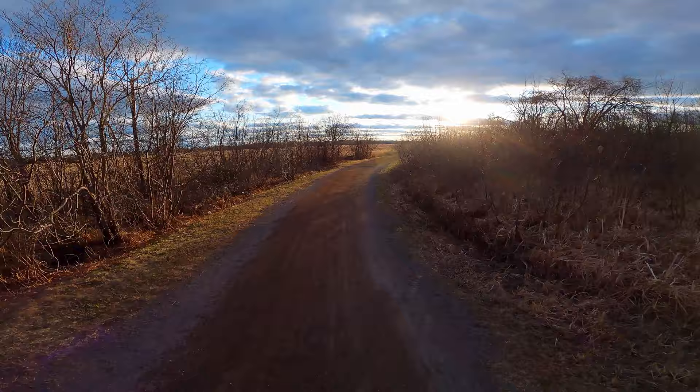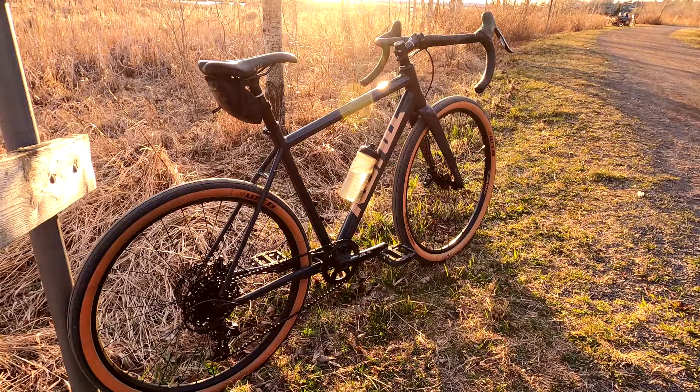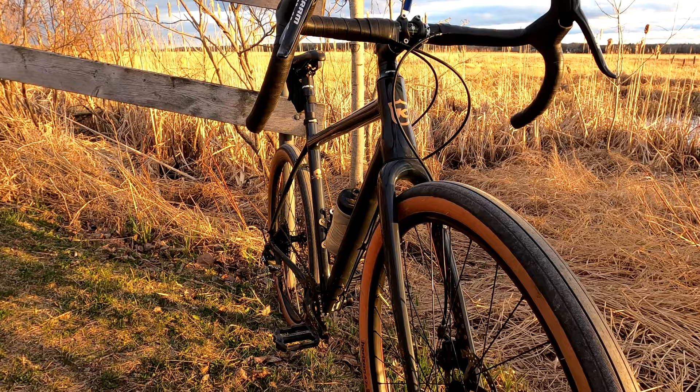It features an aluminum frame, a carbon fork, through axles which is really nice, a 1x drivetrain which is really simple and clean, and some 650b wheels and tires with those Road Plus tires on it.